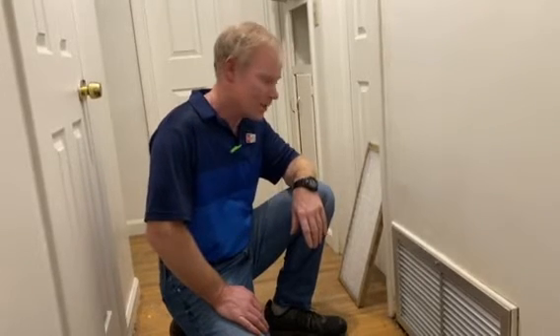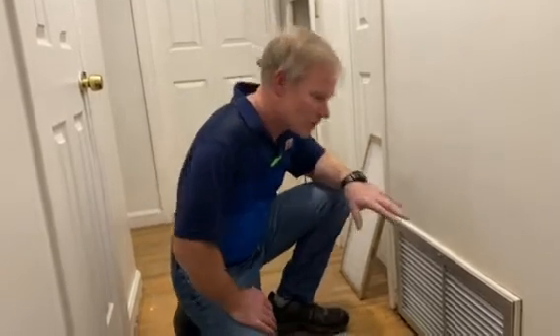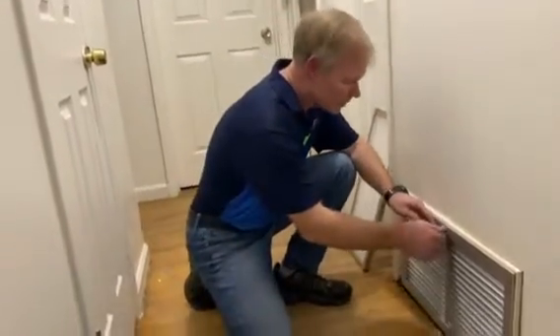Air filters filter all the air that goes into your heating unit, and these are easy to forget — out of sight, out of mind. I'm guilty of it sometimes. The experts recommend changing these every 30 days.